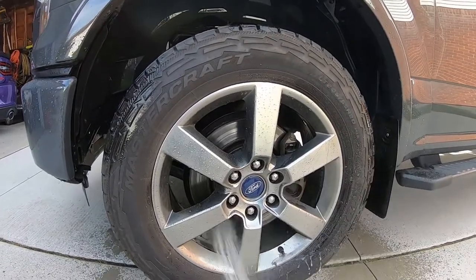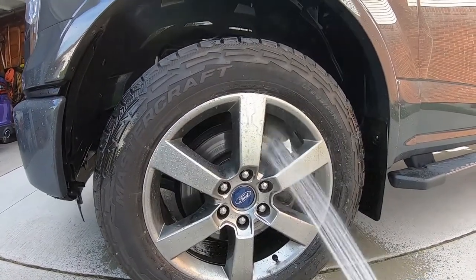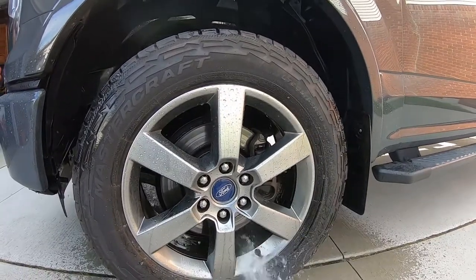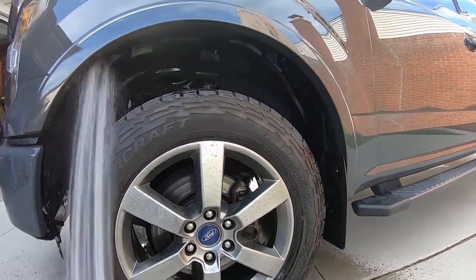I'll probably just use Simple Green on these wheels too. What do you guys think? Should we try it in this video? Why not — I'll try it out.